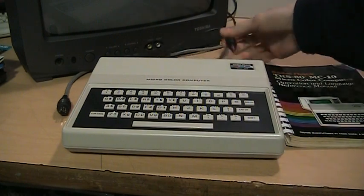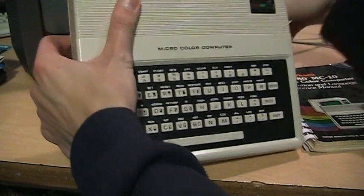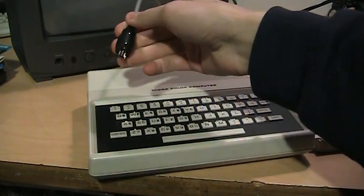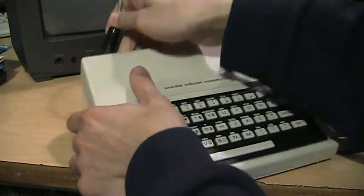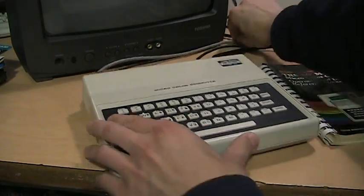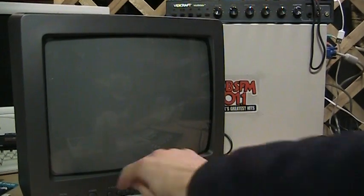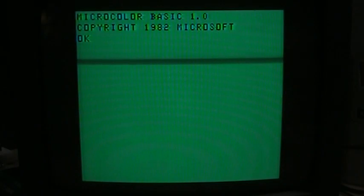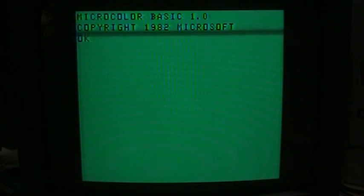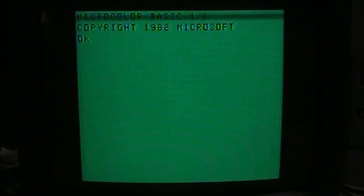Now let's plug it in and show you what it can do. Plugging in the power and the RF cable — and it came with a TRS-80 cassette cable. Switching on the TV — and there it is. It's black text on a green background, just like the regular color computer, which is definitely not my favorite but it's okay. The text is 32 columns by 16 lines, also similar to the early color computers, and it can only display uppercase.